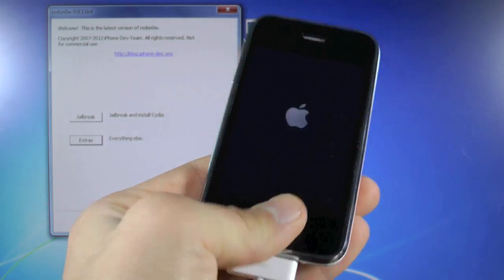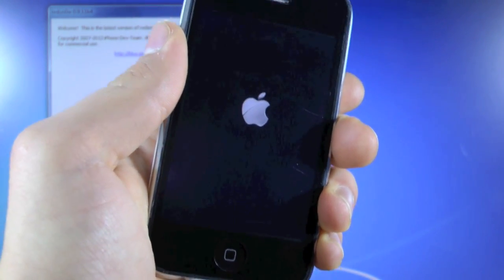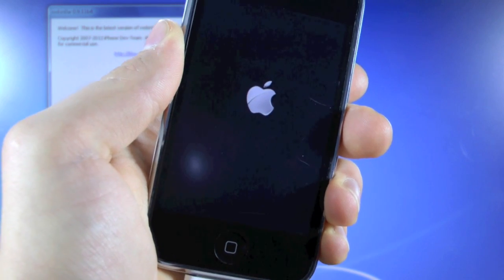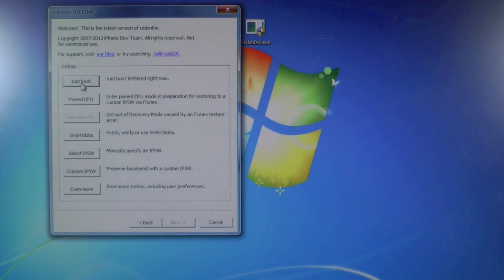Once the jailbreak is complete, you will find that your 3GS is stuck on the Apple logo. This is going to happen every single time your battery dies or you need to turn off your device, unless you have the untethered jailbreak with the old bootrom 3GS. Otherwise, you will have to go through this process every time your battery dies. To do this, you're going to have to go into RedSnow, select Extras, then select 'Just Boot Tethered Now.'